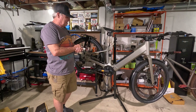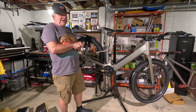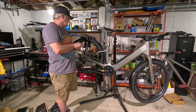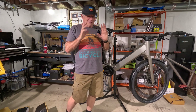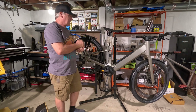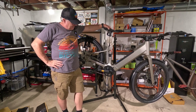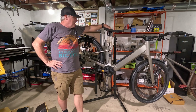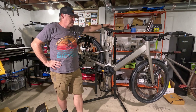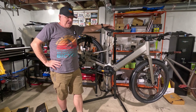What is this? This is a Canyon Precede ON AL — in Canyon speak, anything with 'ON' after it means it's their e-bike line. This was on sale for $1,999, and this is why I convinced her to get this bike.